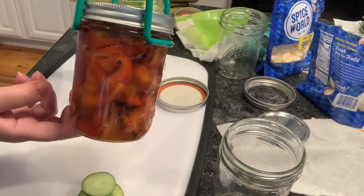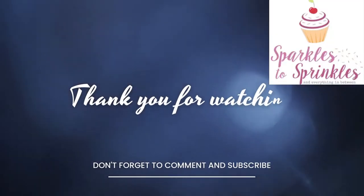Enjoy. These are some of the most delicious roasted peppers. Come back and see me again.